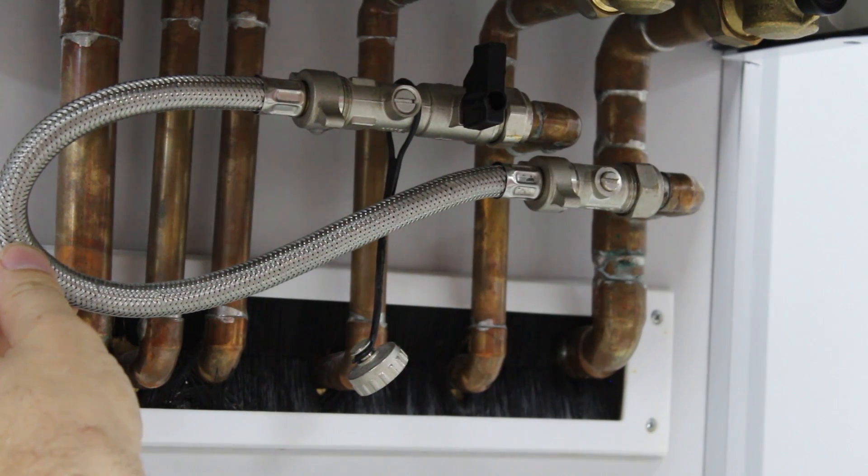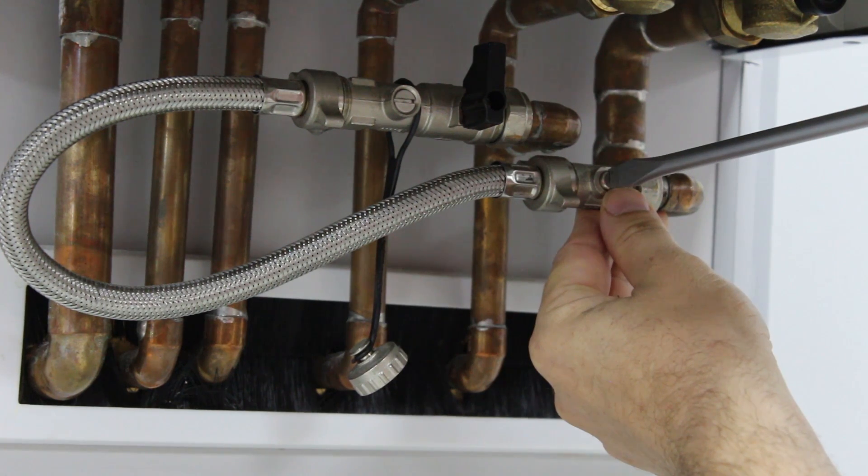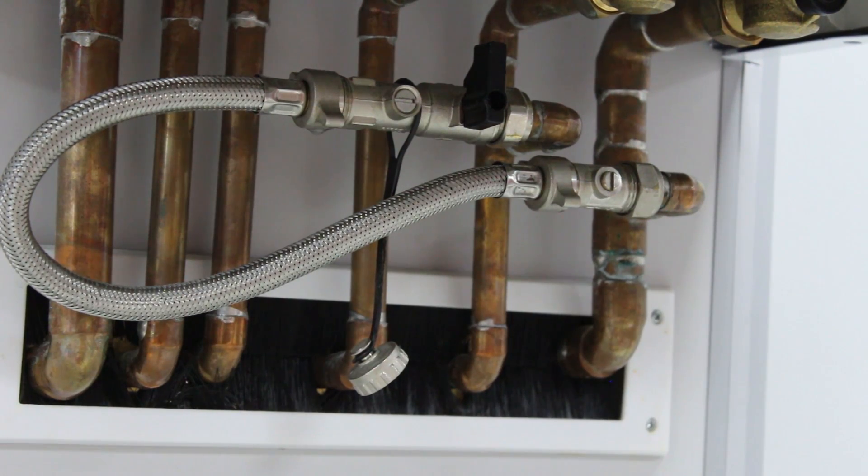Charge it to about 1 to 1.2 bar. Reverse the order — make sure you turn both valves off. Always make sure you turn both valves off and disconnect the loop. That will prevent the system from over-pressurising.